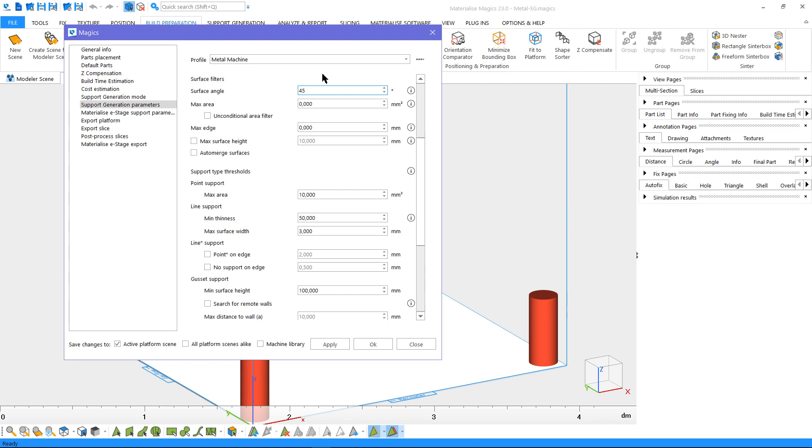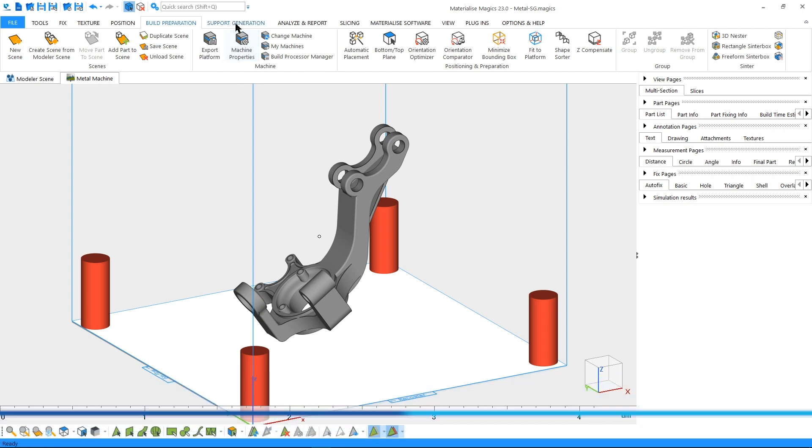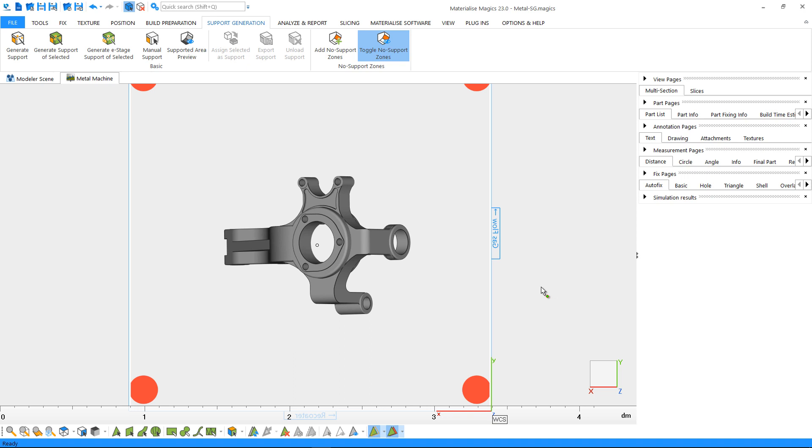Let's apply these changes to our machine settings. We'll see more about the settings specific to block supports in the following steps. Before generating support, we'll briefly check the supported surfaces on our part. Let's go to the support generation ribbon, change to the bottom view, and click on supported area preview.